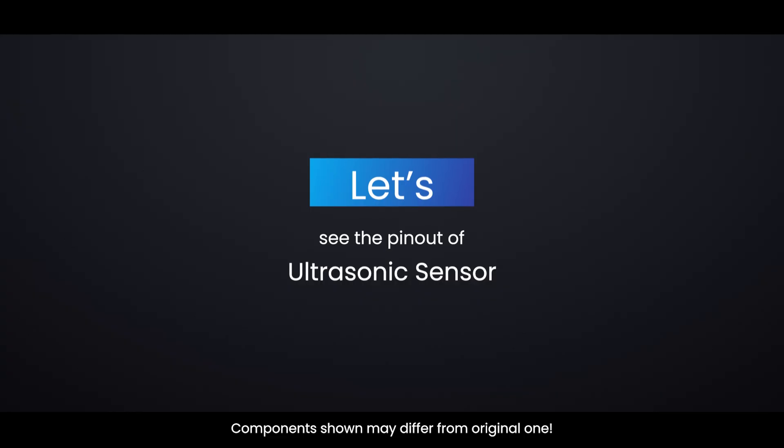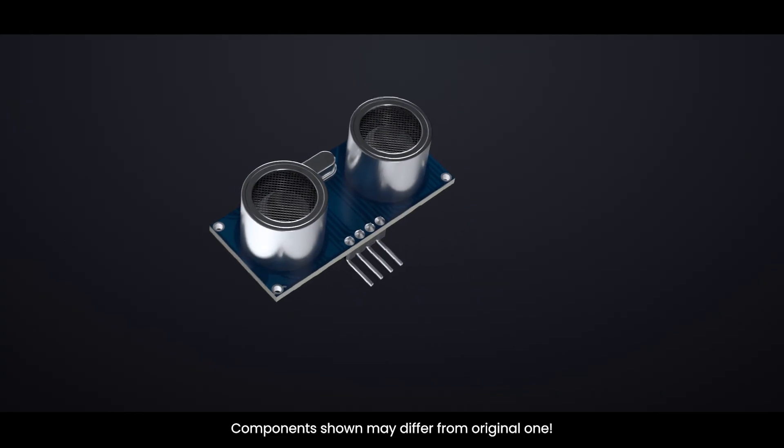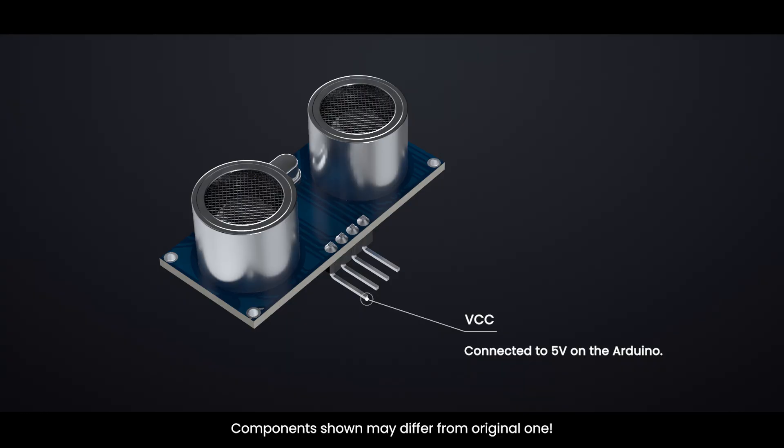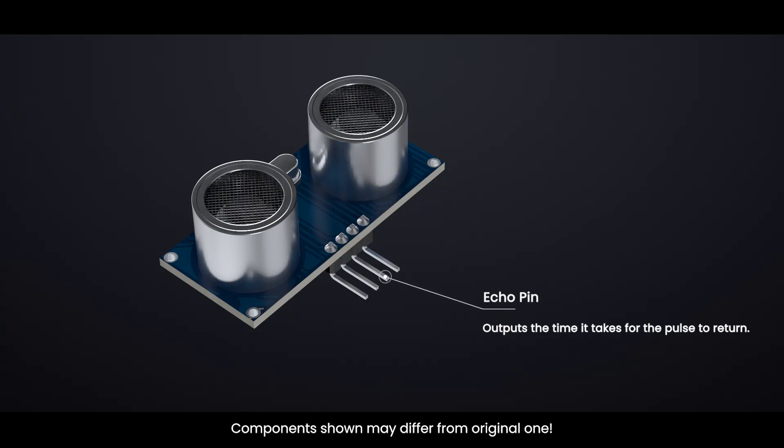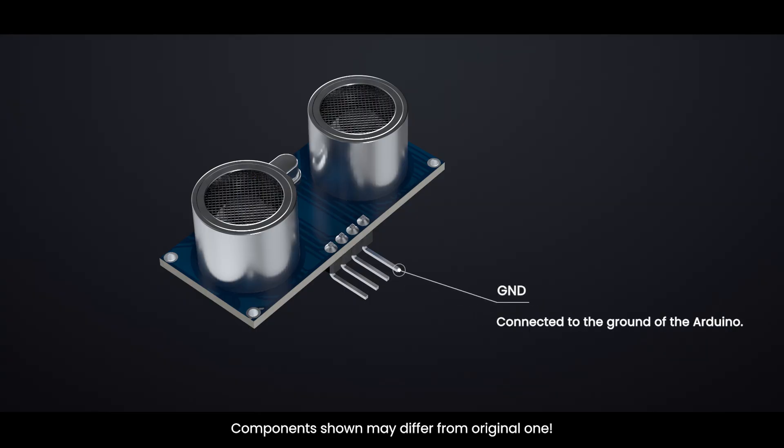Let's see the pinout of the ultrasonic sensor. VCC is the power supply pin, connected to 5 volts on the Arduino. Trig is the trigger pin, used to send the ultrasonic pulse. Echo is the echo pin, which outputs the time it takes for the pulse to return. GND is the ground pin, connected to the ground of the Arduino.